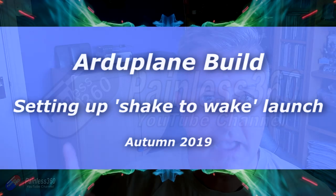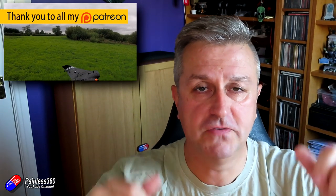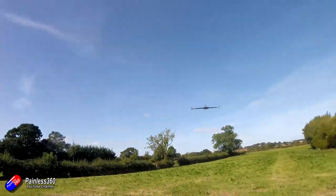Hello and welcome to the latest video in the ArduPlane Matek F405 AR wing build. This time it's all about setting up what I call shake to wake. It's where you set the auto launch function so with the wing you can give it a quick jerk, it'll start the motor, you can throw it into the air and it will do the rest itself.